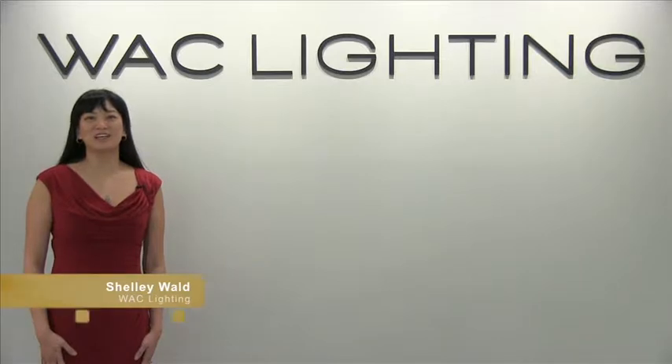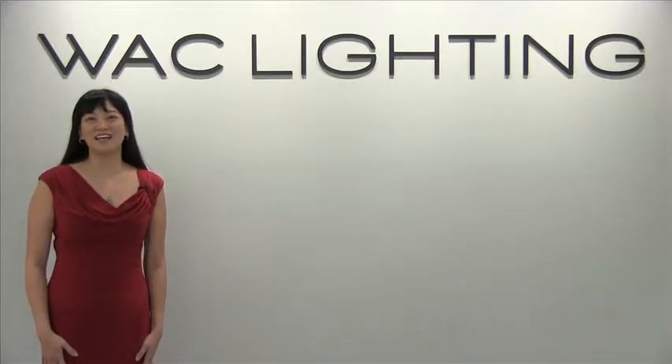Welcome to WAC Lighting. We are launching brand new LED products in our track, task, and downlight categories, in addition to some very interesting new categories for us. Come and take a look.